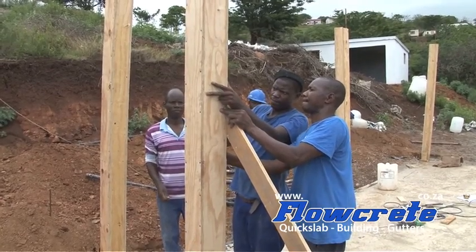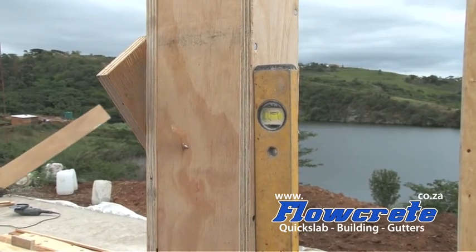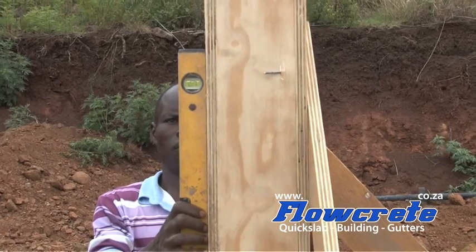Putting the support into the box, now into the ground. That's how we plumb it up — place the level, put your neck support in.